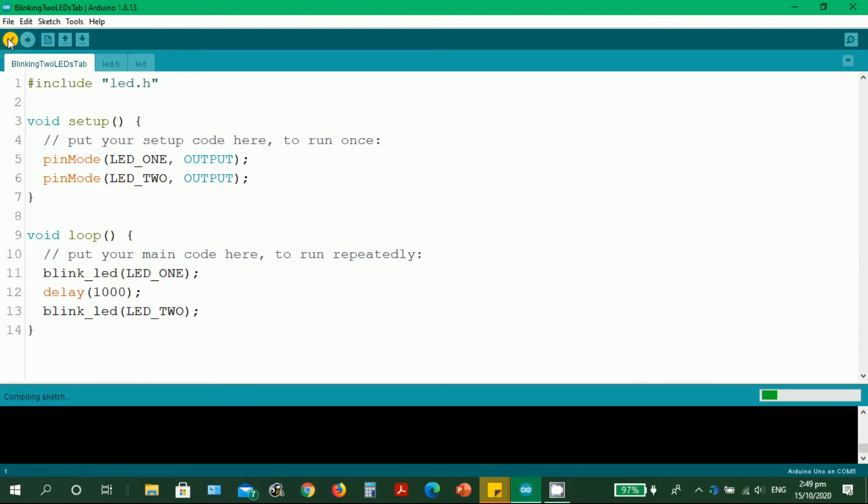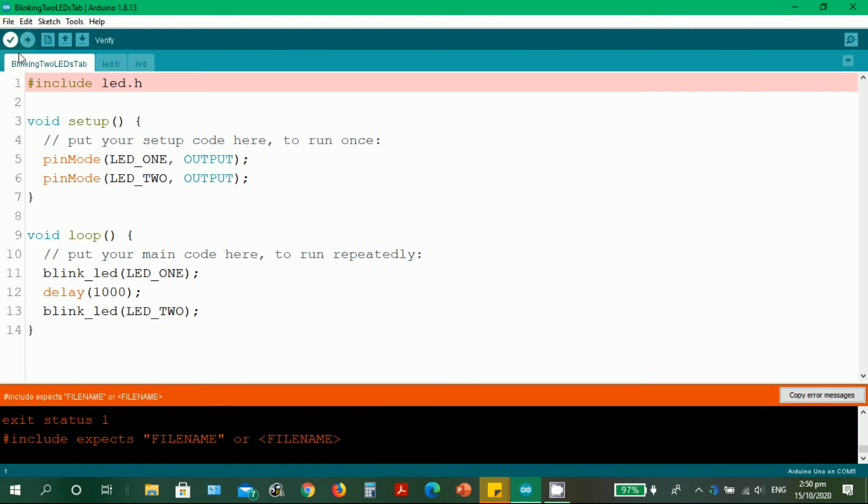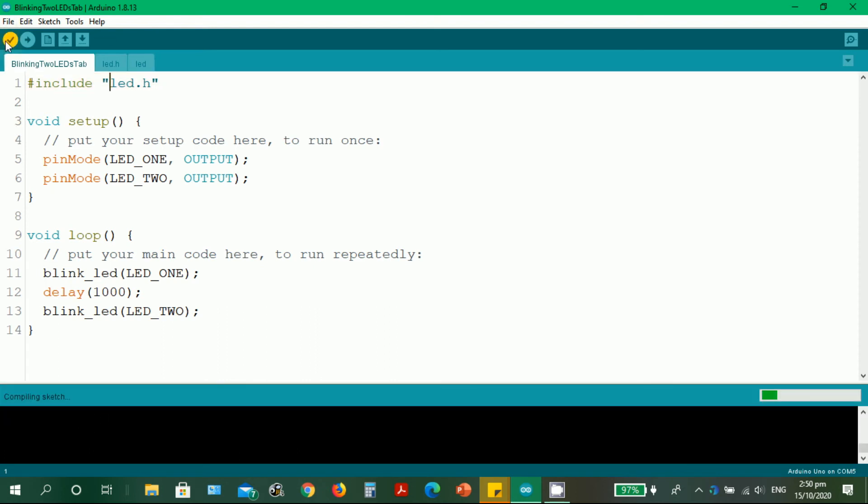Let's return the include line and verify again. What if you do not put double quotes — what will happen? There's again an error. The #include with less-than and greater-than symbols is for the standard Arduino library. But since ours is a customized library, we need double quotation marks. The IDE even provides a suggestion on how to do this.